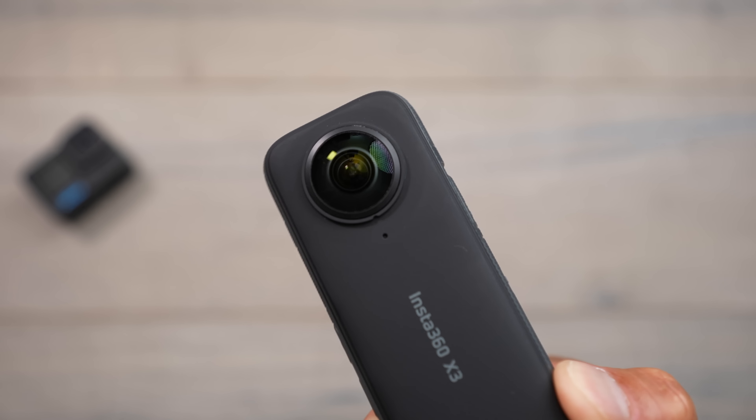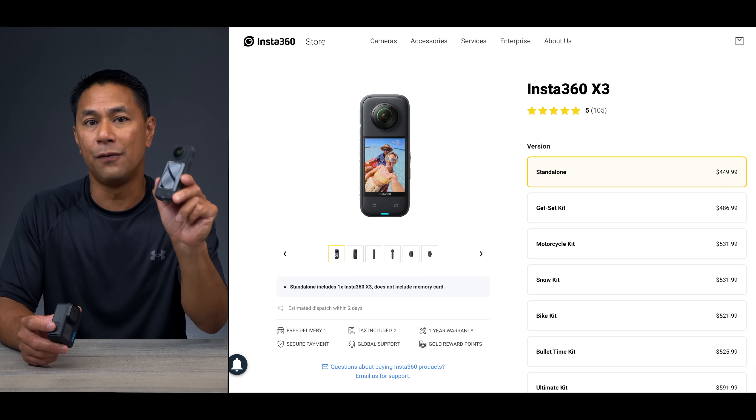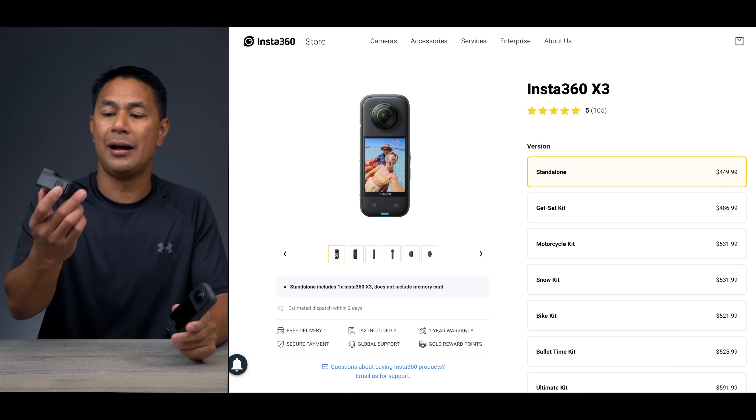You do want to stick around because there is one new feature on here that has really expedited my editing process — that's the thing that I keep thinking is starting to bridge the gap between these two. The first thing we always want to know is price. The Insta360 X3 comes in at $449, while the GoPro is $499.